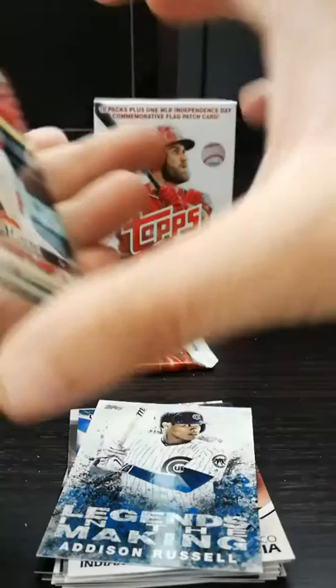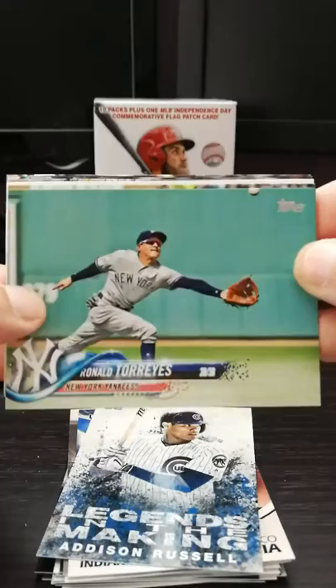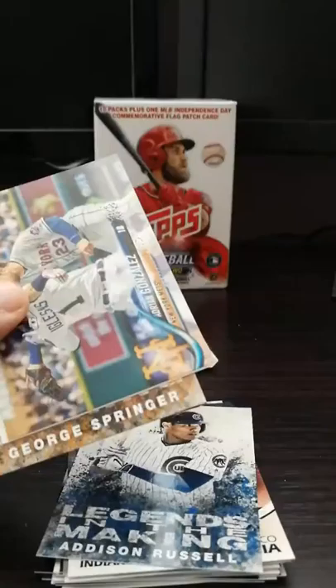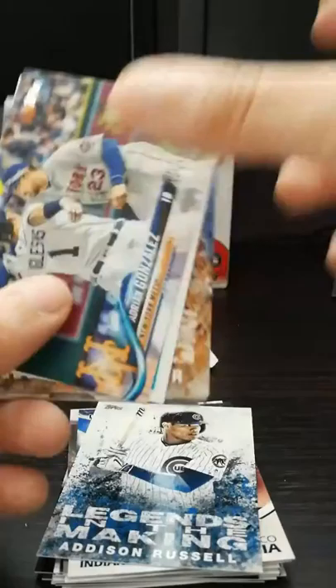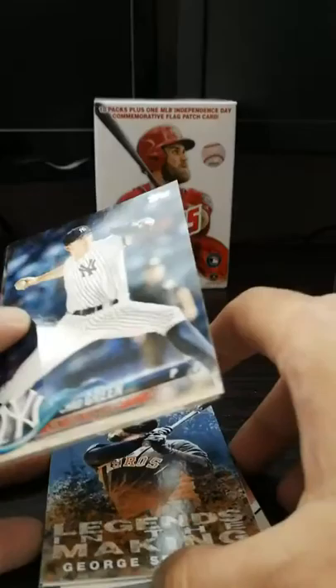Two packs left, about 10 minutes, so not too long. Luis Castillo for the Reds. Paul DeJong - Rookie Cup card, Future Stars. This guy was a great Yankee. He's about my size and he just rakes. 292, 258 - yeah, this guy can hit. You've got to get on base, right? Adrian Gonzalez - I think he's finished. That's a pretty cool card. Luis Gohara - rookie card. I'm getting a lot of rookie card tops. We got George Springer - Legends in the Making.